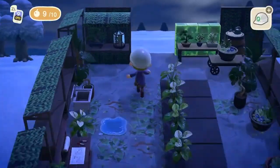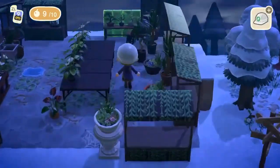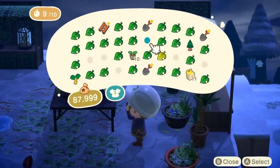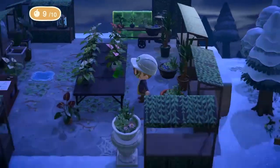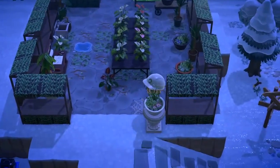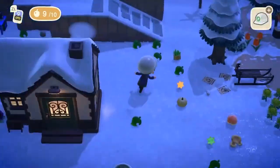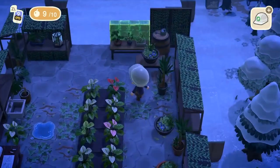I wasn't sure whether to use a bunch of different colors of the mandrake plant, but in the end I decided to go for a couple of different colors for variety while mainly sticking to white, just because I liked how uniform it looked.